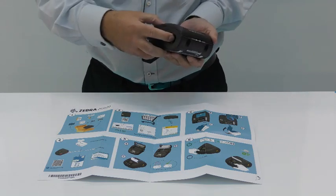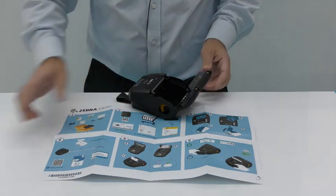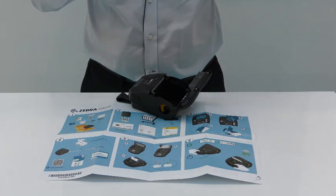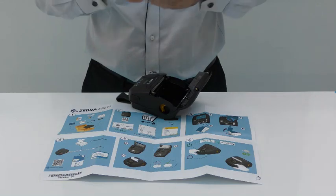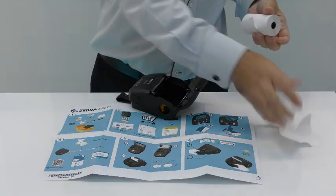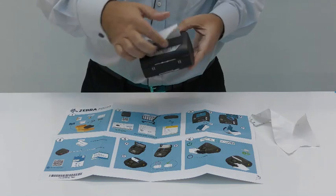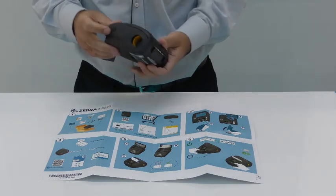So if we release the media bay lever, take a roll of paper — we need to tear off the outer cover wrap, which is quite likely dirty — insert that into the media bay, and now apply the charge.